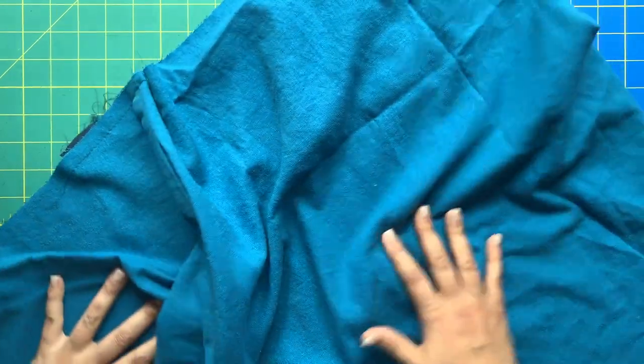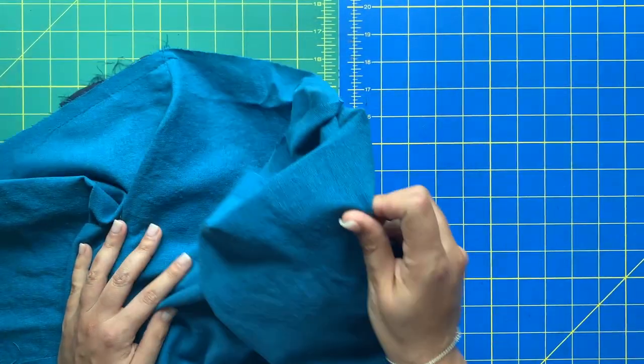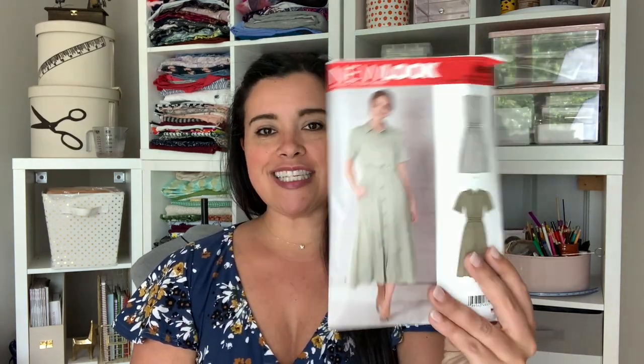Now we have a bodice and a skirt. Tomorrow we'll be talking about the front button placket, so be sure to catch the next episode of New Look 6651. See y'all tomorrow!